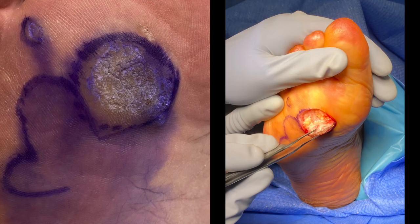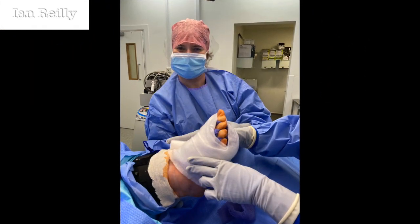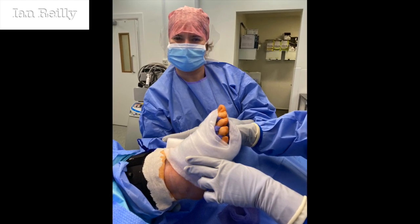So this was a bilobe flap. This is the quick post-op. That's Lilia who assisted me in theatre today, with Nicola's hands there. She had a bilobe flap — big, deep lesion.